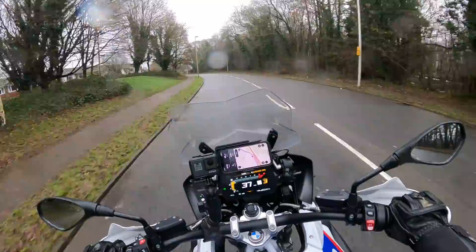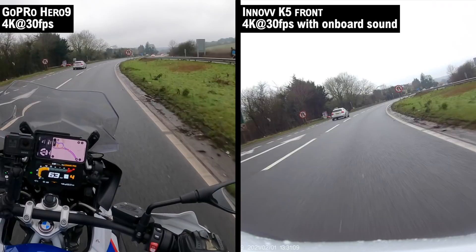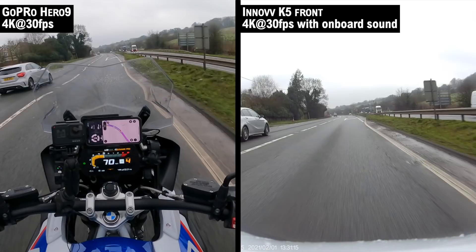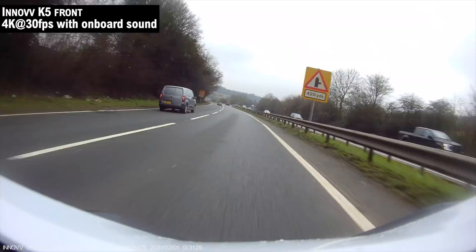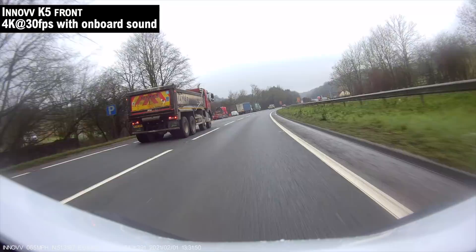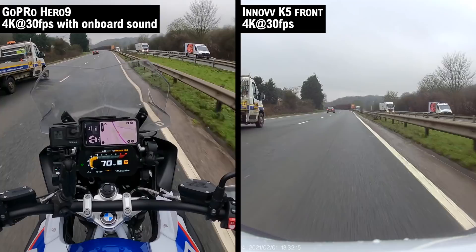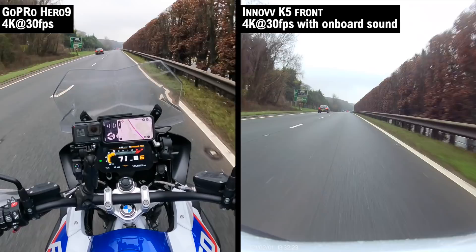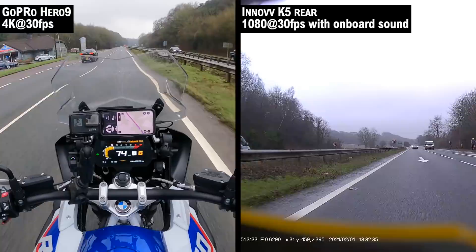Getting into the city — into the bustling metropolis of inner Maidstone — and testing at dual carriageway speeds up to 70mph. Testing audio quality and picture quality at motorway speeds. There's a reassuring feeling that everything is being recorded. It's a contentious issue since everything gets captured, but on roads like these, there's just no point in hooning around — this channel is a livelihood now.